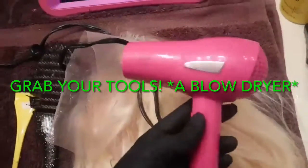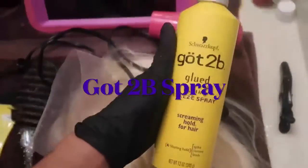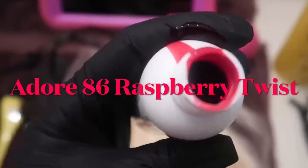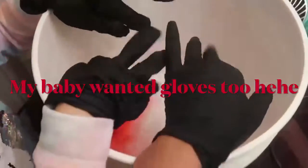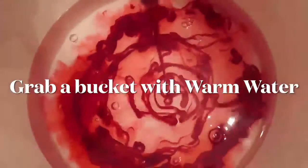I got my blow dryer, my Got2B spray, a little hair clip in case you need one, of course a brush, and the hair dye. You're gonna grab a bucket of warm water, add the color, and mix it.